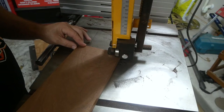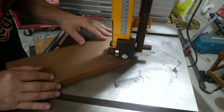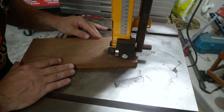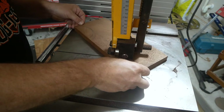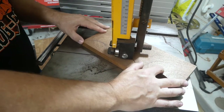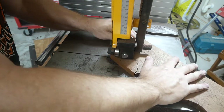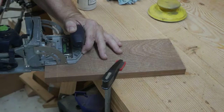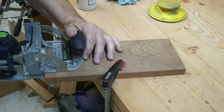Now I'm starting on the door — this is going to be the top piece of the door. There again I did this to match the half-circles on the apron. Once again using the dominoes to put the door together.